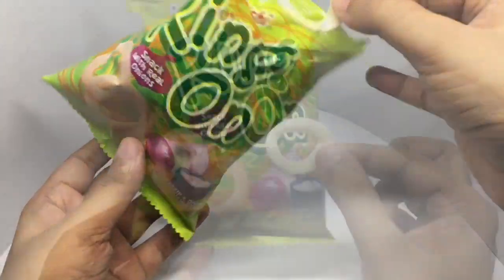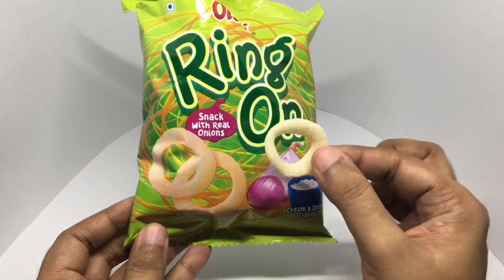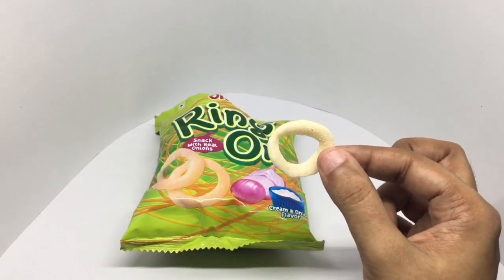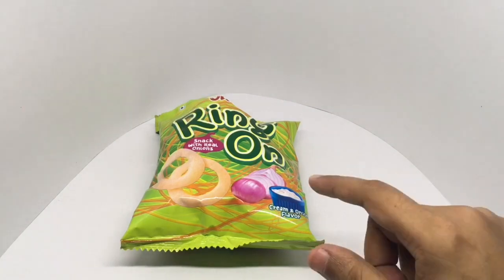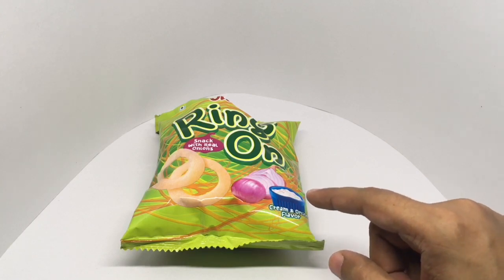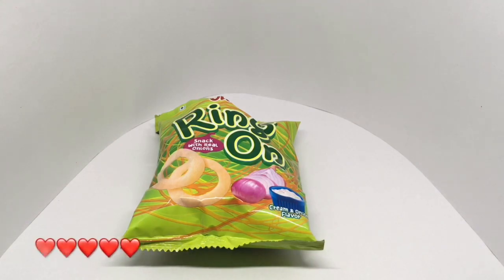That's how it looks compared to what's on the packaging — the color is off a bit. Let's taste it. They have a nice amount of cream and onion flavor on top, it's really flavorful and very crunchy. Quite nice, check it out.